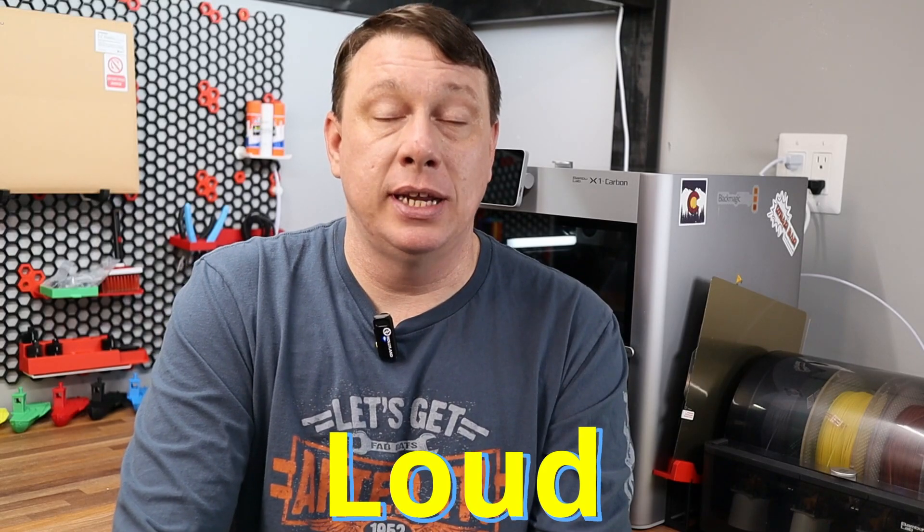Next on the bad side is that this thing does get loud. Especially if you're printing at higher speeds, and during some portions of its calibration testing, it can be very, very loud — especially during the vibration tests. Sometimes I think this thing's about to come apart. I'm fortunate to have a little maker space here where I can shut a door and keep the noise in. But do keep that in mind if you're looking at purchasing one: it is fairly loud. Most 3D printers are, but especially the higher-speed ones have quite a bit of noise.